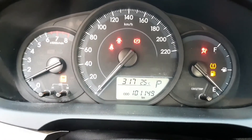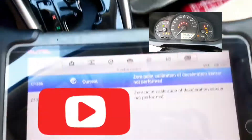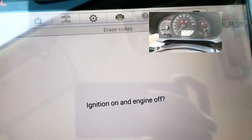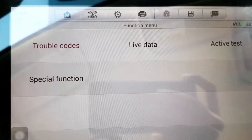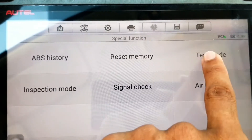So I will show you now how you can do calibration. Let's start. First, the traction light is gone — great success. Then go to Special Function, then go to Test Mode.